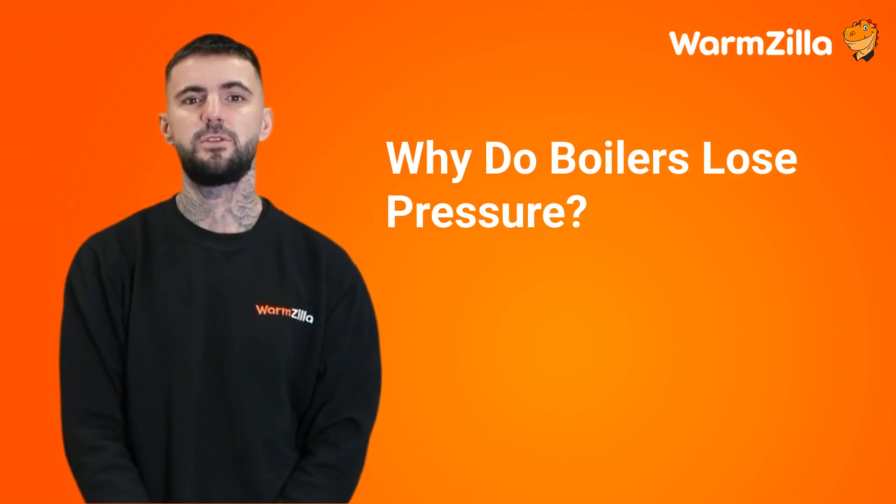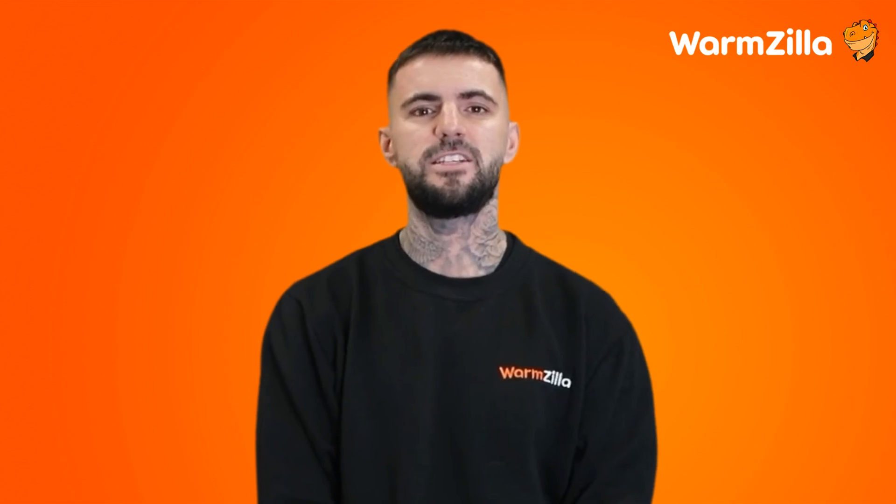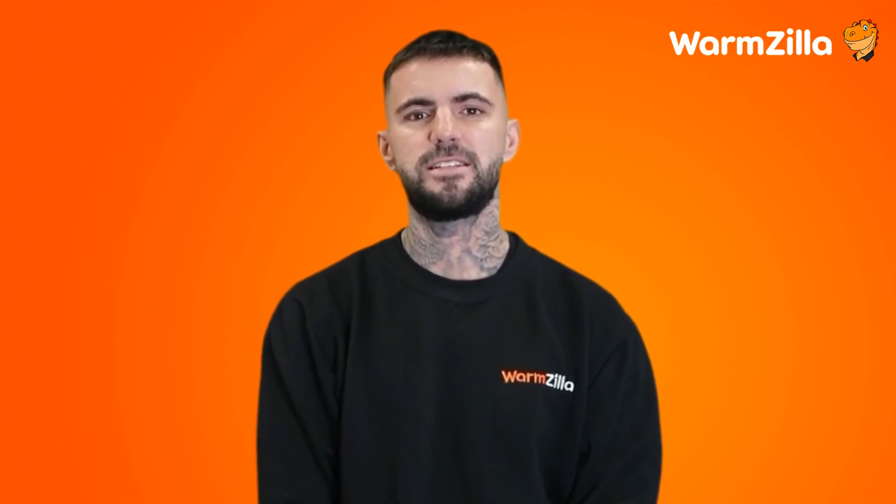Why do boilers lose pressure? Any boiler may lose pressure for various reasons. Most of these reasons are related to changes in weather or wear and tear of the overall heating system. Luckily, when your Worcester Bosch boiler displays one of its error codes, the unit will turn itself off to prevent damage. If you are seeing these error codes more frequently, for example four times a year, here are some common causes.